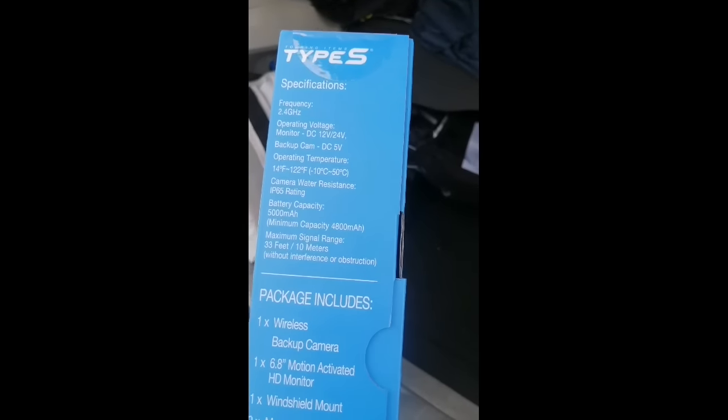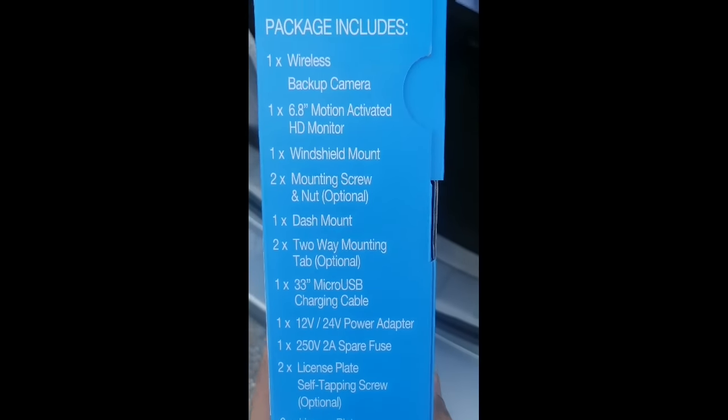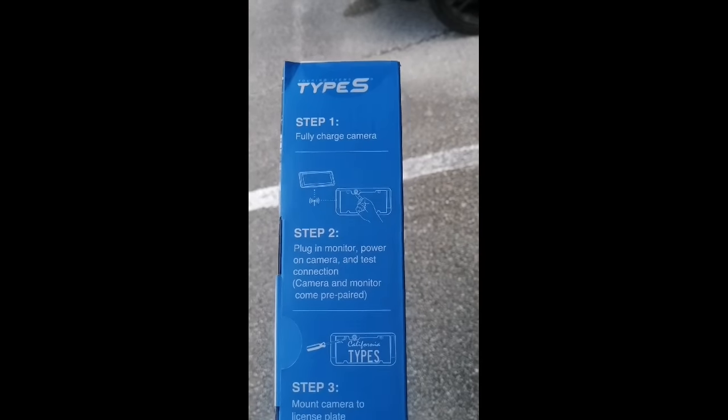The camera is water-resistant. In the package: one wireless backup camera, one 6.3-inch or two mounting screws, one dash mount, two-way mounting, one touch 3-inch micro USB charging cable, license plate soft tapping screw, and license plate machine screw optional. Step one: fully charged camera. Step two: plug in the monitor power.